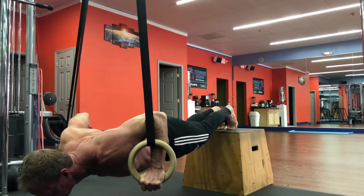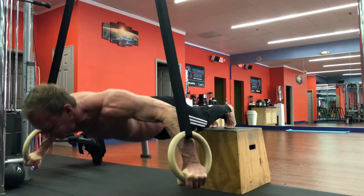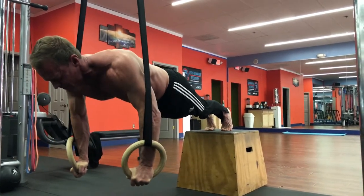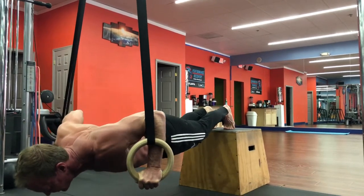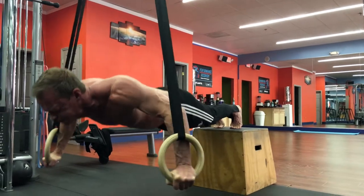Here I'm able to have more control on my ring push-ups and ring flies with the activation of my nerve on my distal bicep, which has helped me maintain control with the rings in a stable position.